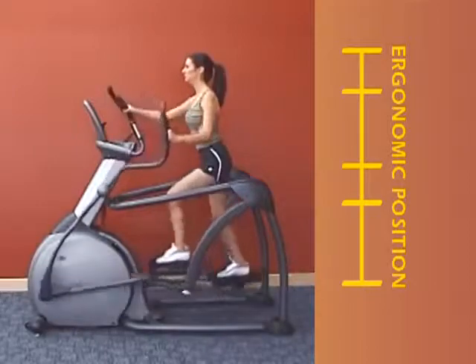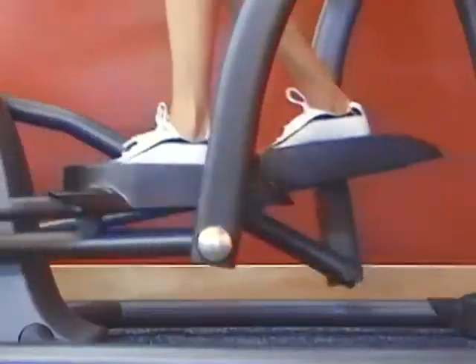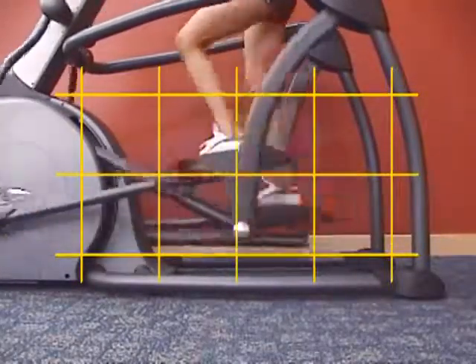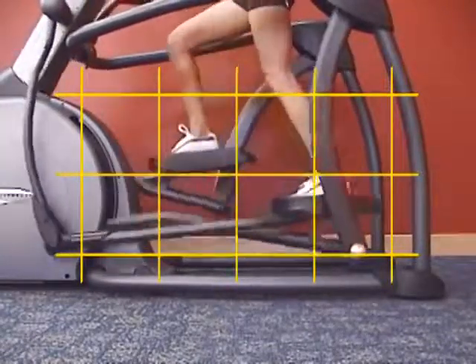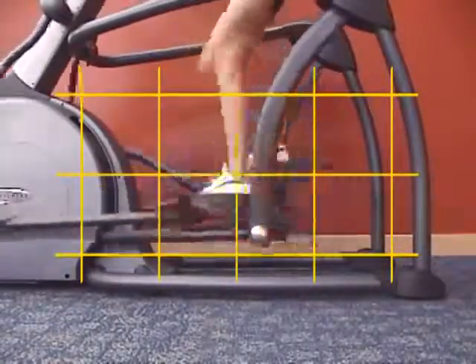Some concerns were raised when other companies introduced incline trainers that did not allow the foot to move into a natural ergonomic position as the incline increased. Vision Fitness developed the perfect stride motion by analyzing users at every incline angle and direction to make sure that the footplate would adjust with the change in stride. The angle of our suspension elliptical footplate actually experiences minimal change throughout the stride at all levels of incline because it pivots.